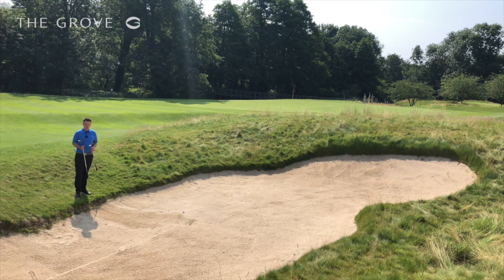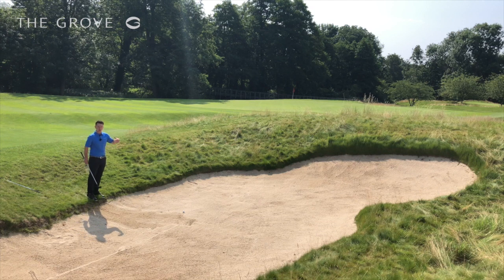So what I'm going to do today is remember that club selection is my friend. I'm going to swap out my 60 and hit my 50 degree on this occasion, just to help me get it all the way to the hole, and then just shorten off the swing so I don't hit my 50 degree too far.